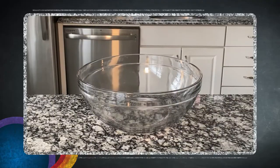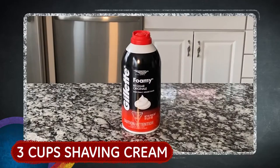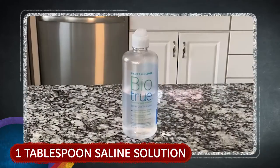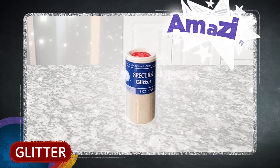To get started, you'll need a large mixing bowl to make your slime in, a half a cup of white washable school glue, three cups of shaving cream, one teaspoon of baking soda, one tablespoon of saline solution, and optional but recommended for some extra sparkle is glitter.